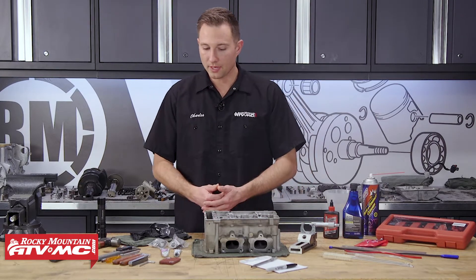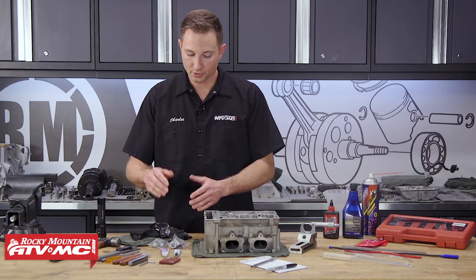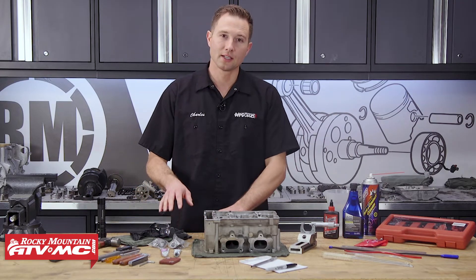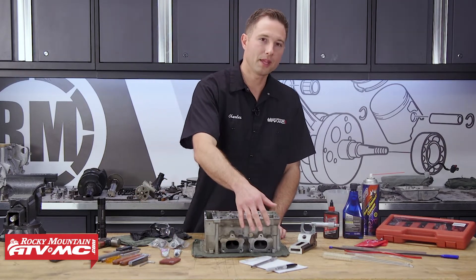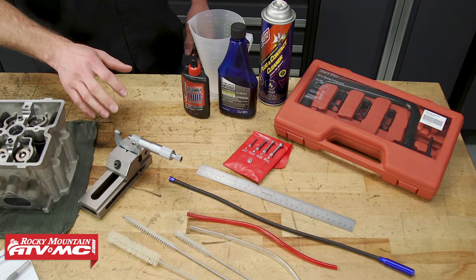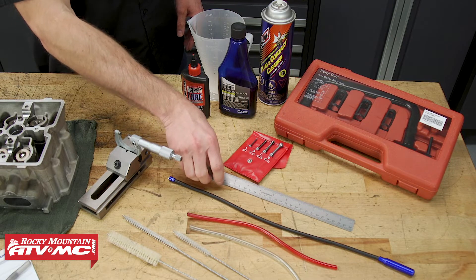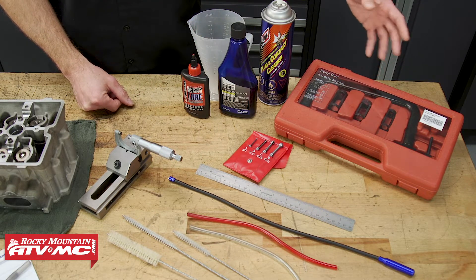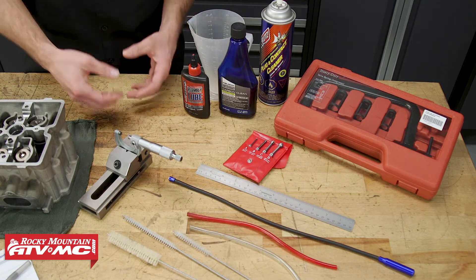To do this job, we have some Prussian blue and valve grinding compound. We also have some new valve stem seals — these came out of our Vertex gasket kit — and a little bit of Scotch-Brite. We have a pen and paper to write things down as we take measurements. To take those measurements, we have a micrometer, small hole bore gauges, and a straight edge. We're also going to need the Tusk valve spring compressor, and a magnet to help get the keepers out.